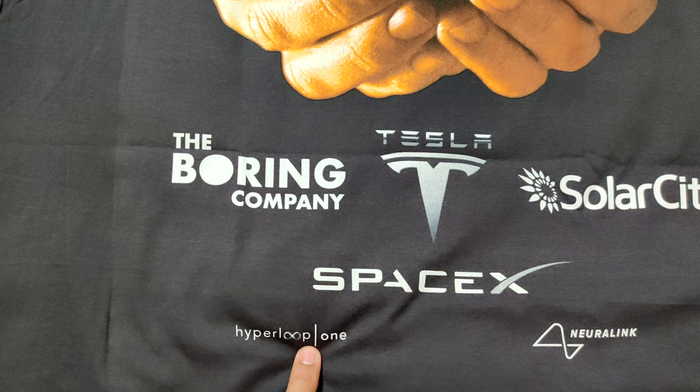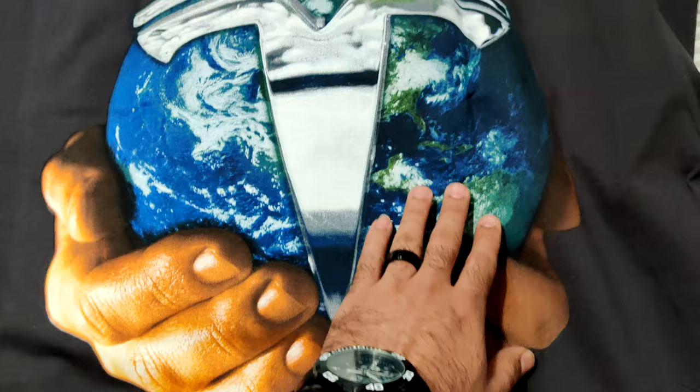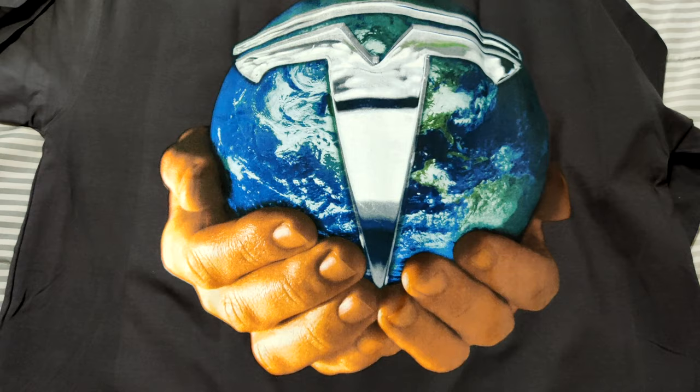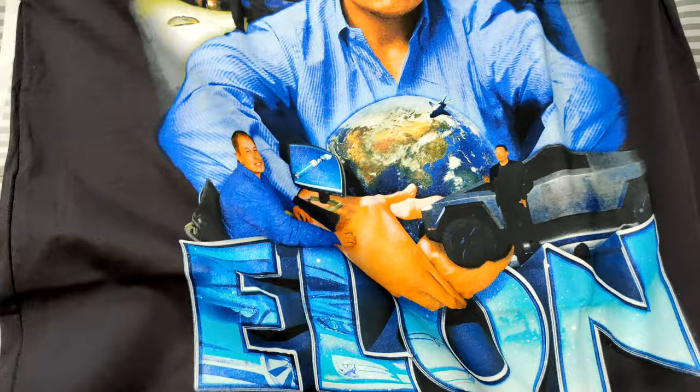So you can see: the Boring Company, Tesla, SolarCity, Neuralink, SpaceX, Hyperloop One — I'm not familiar with that one, I'll have to look that up — and then Neuralink, which is kind of controversial to say the least. As you can see he's got the hands, got the world, got the big Tesla logo in the middle there. Zoom out a little bit so you guys can take that all in — that's dope.